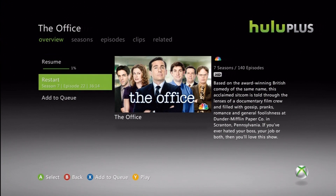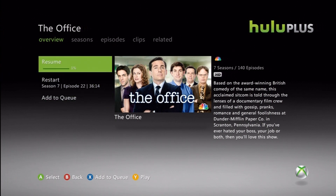I like how it shows the resume, restart, and add to queue options. So it shows your progress and where you've been.